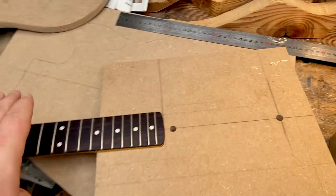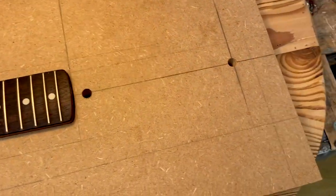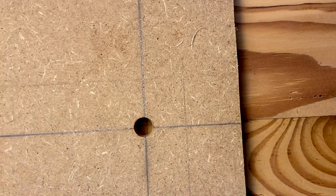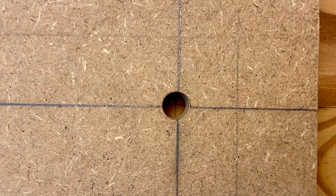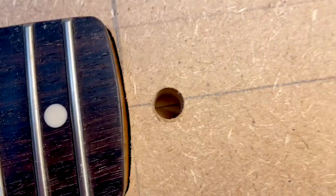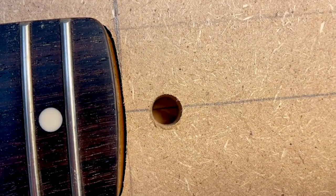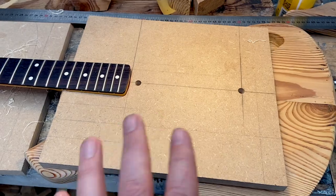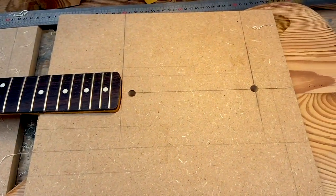Now I should be able to place the neck routing template. I've marked out where the bridge is positioned, and if I place it right over the cross, I have this hole also. I can check that the line is going right through there — and it is. So this should be the exact position of the neck routing template.